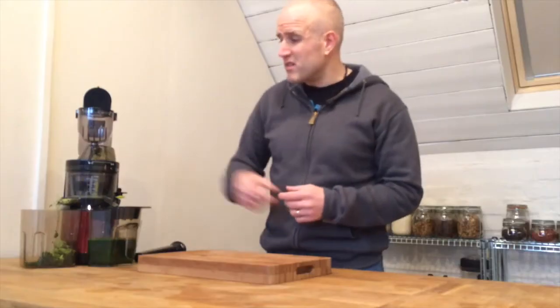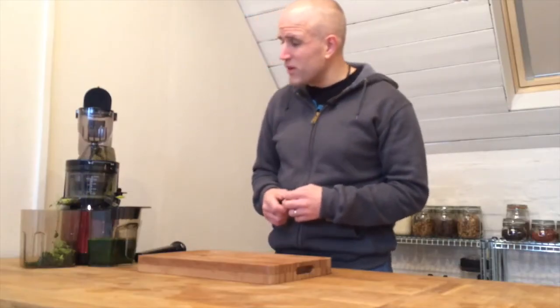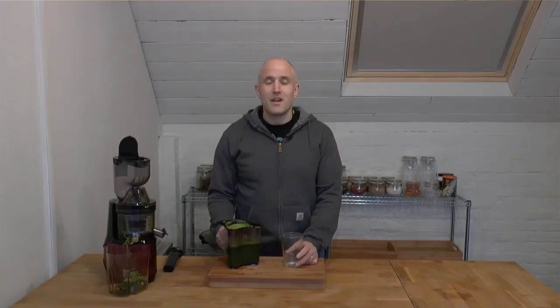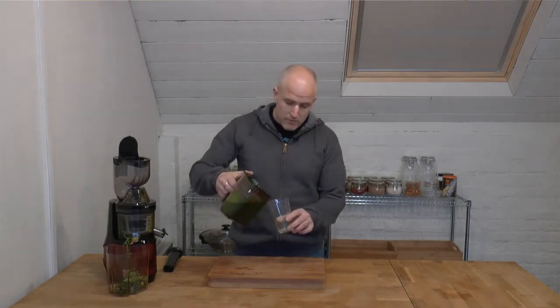And it's still going — that pulp is still moving and I can still see juice coming out of the tap. So we'll keep it running while the juice is still coming, to get maximum bang for our buck. When we're ready, simply pour the juice out.